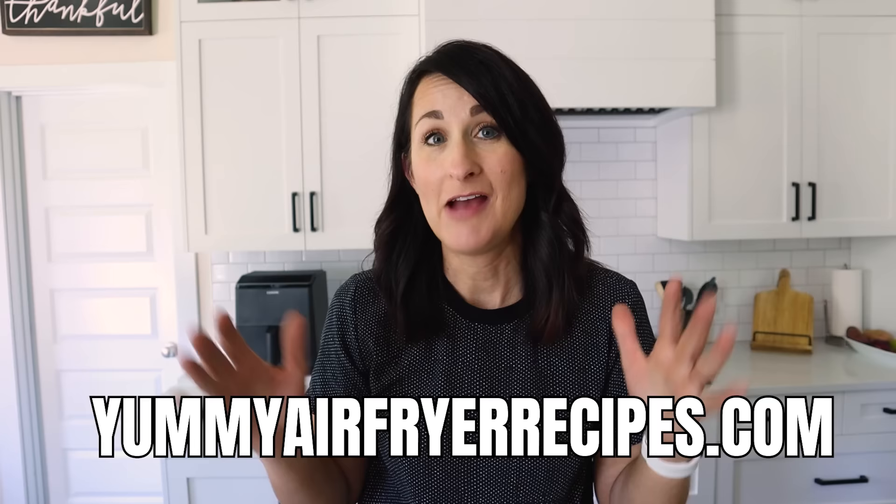That's just a glimpse of the sweet things you can make in your air fryer. I've got a ton more in my cookbook and more videos linked in the description box below.